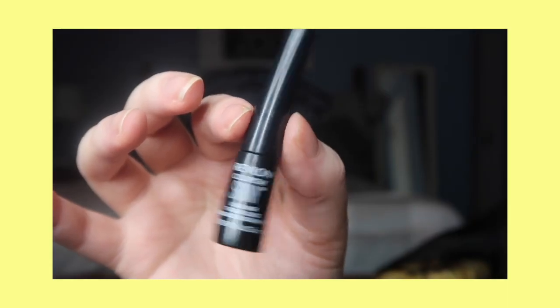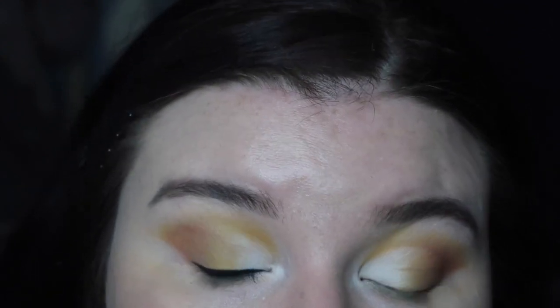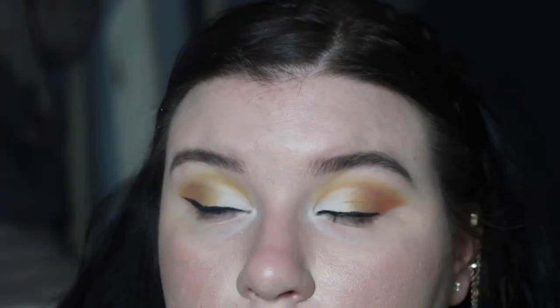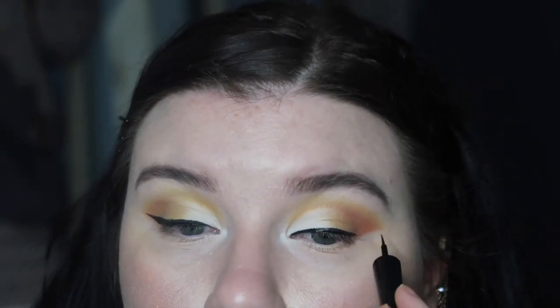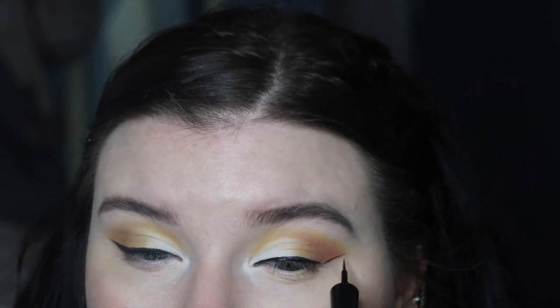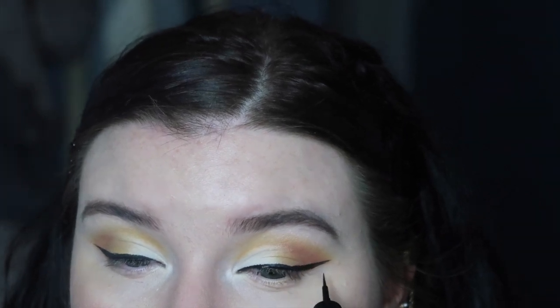Okay, now I'm taking the Revlon Skinny Liquid Eyeliner and I'm just going to create a bold wing following the eyeshadow line. I apologize for the lack of footage on this — with the cut crease and the eyeliner I kept going out of frame, so I'll keep that in mind next time when I film. I hope you guys can see what I'm doing at least a little bit.